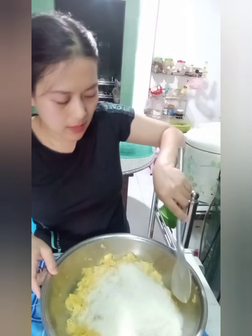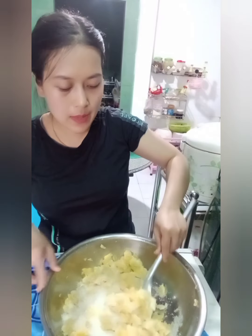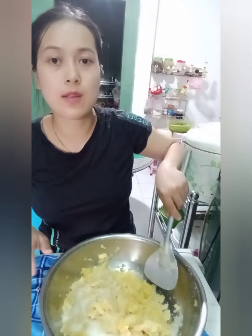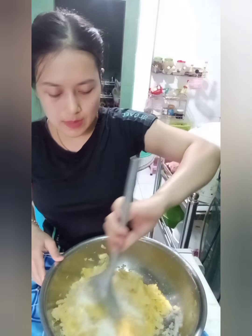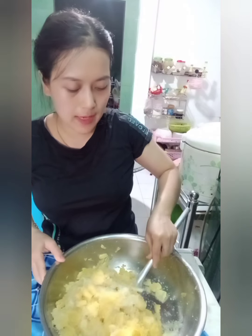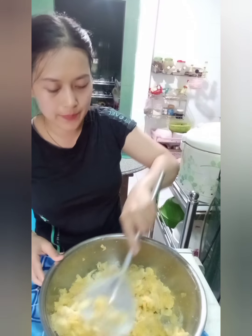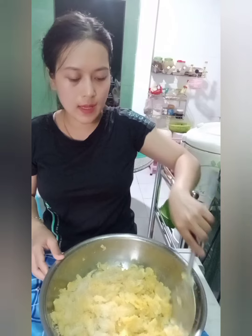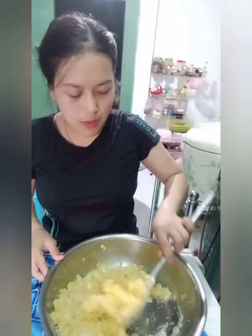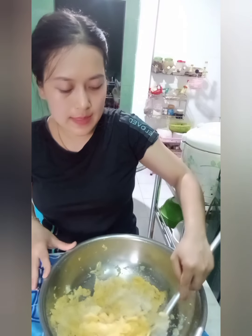Bây giờ mình trộn cái phần khóm lên. Nếu như các bạn có xào với gừng thì các bạn sẽ trộn gừng vô chung luôn để mình ướp khóm. Trong cái thời gian ướp khóm như thế này các bạn đem cái khóm ra ngoài nắng. Mình ướp tầm một tiếng thì cái khóm sẽ trong lên rất là đẹp. Nếu mà các bạn không có điều kiện phơi nắng thì các bạn có thể dùng cái màng bọc thực phẩm bọc vô để trong tủ lạnh. Cái phần nước này cũng phải bảo quản trong tủ lạnh luôn. Đến khi nào mình có thời gian xào thì mình lấy ra xào.